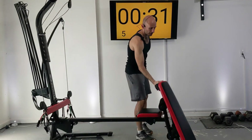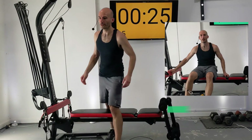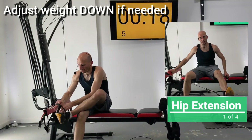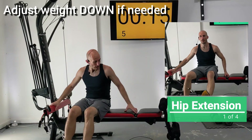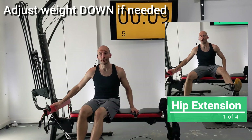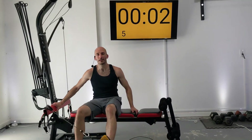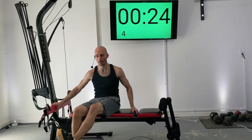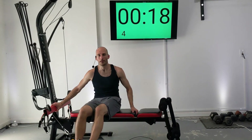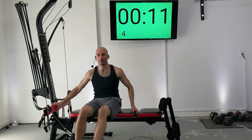Now we're going to put our machine back together, put our bench back on, and move into a hip extension. Take your outer foot and put it through the handle. Have one hand holding onto the end of the bench and the other hand on this crossbar, then just swing your hip across your body in a nice controlled fashion. Control is the name of the game here — maybe even slowing it down a bit to add more difficulty.